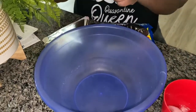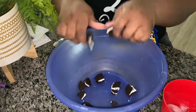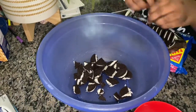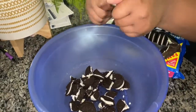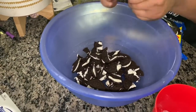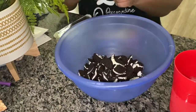Okay guys, we're gonna do the Oreo balls. So we're gonna go ahead and put these all in here. You're going to have to wait to press the Oreo.